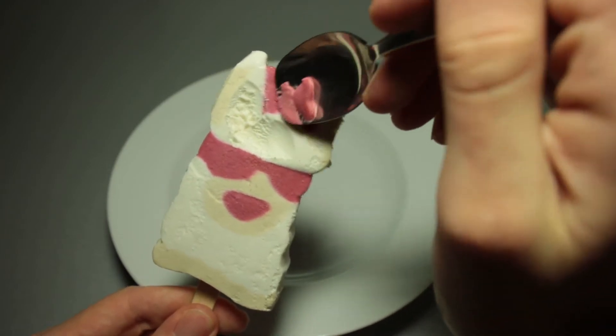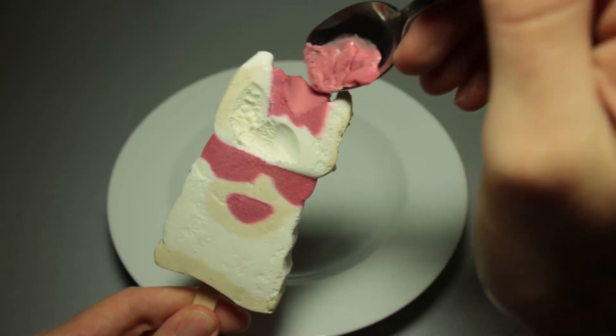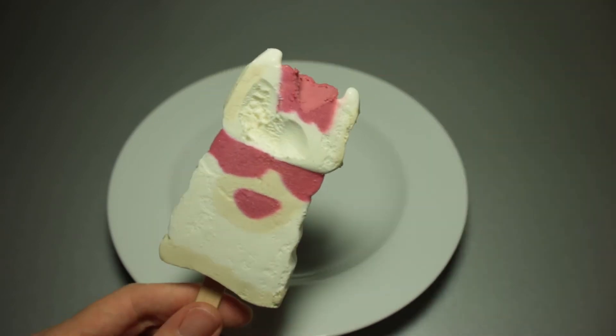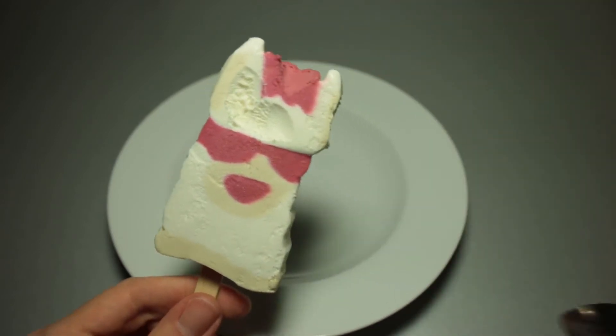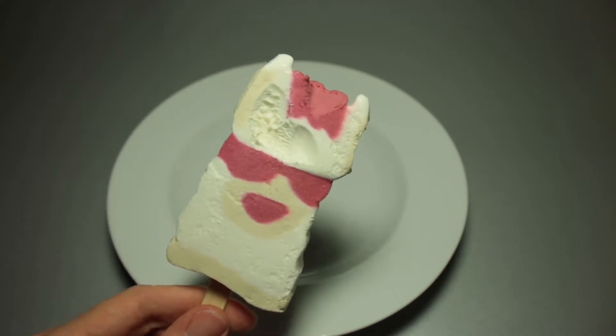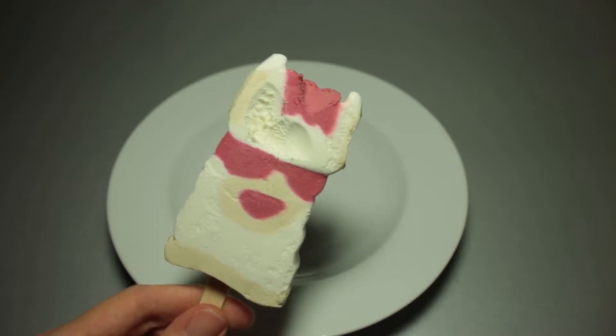Now for the raspberry ice cream, which is a lot waterier, a bit like a sorbet, but that's to be expected. Yeah, nice little acidic fruity raspberry taste to it. I'll give this a bite now — I can't really bite ice cream, my front teeth are kind of rebellious against that, but I'll do my best.